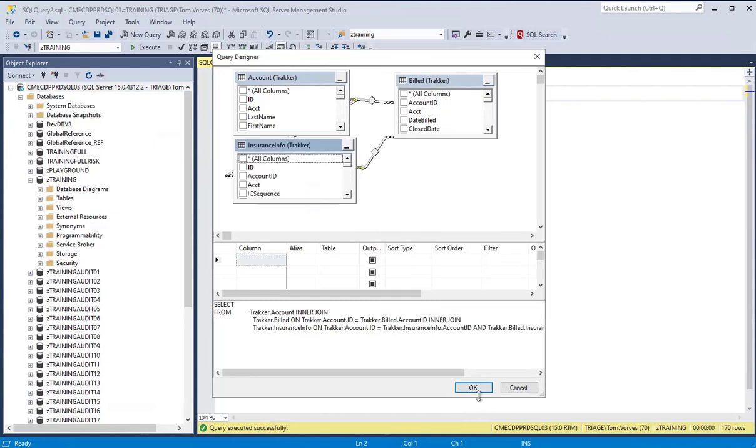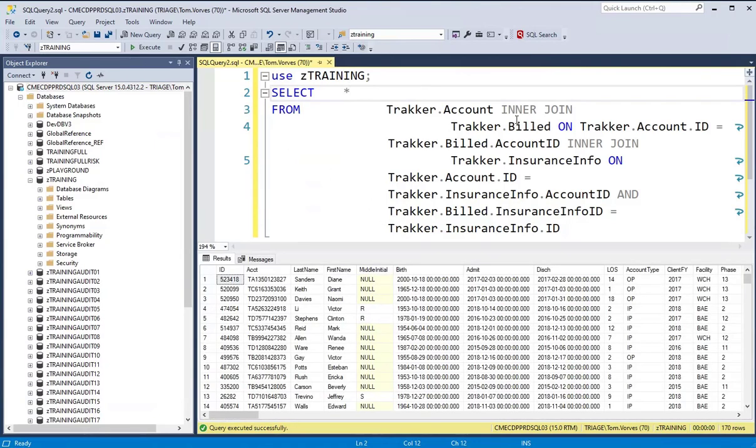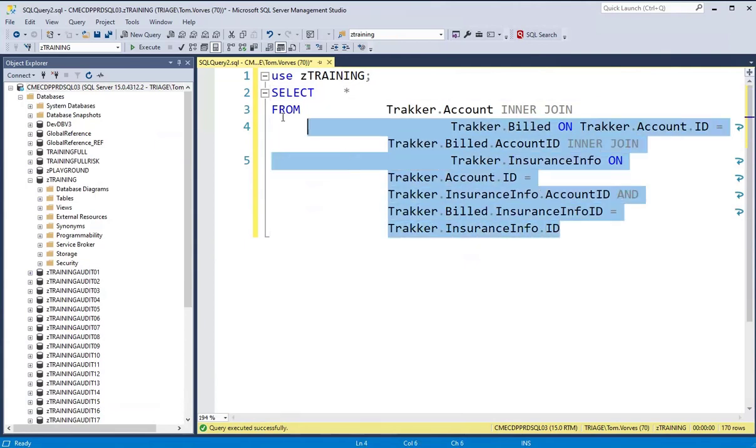At this point, all we have to do is hit OK, and there it is — all the joins are already taken care of. Of course you'll need to watch your inner joins, your left and right joins, but all the hard code is already done.